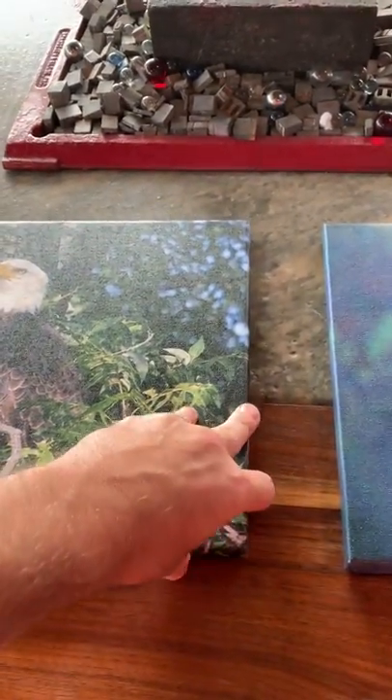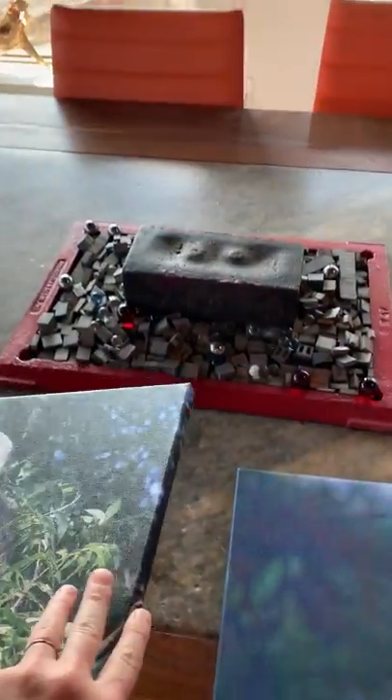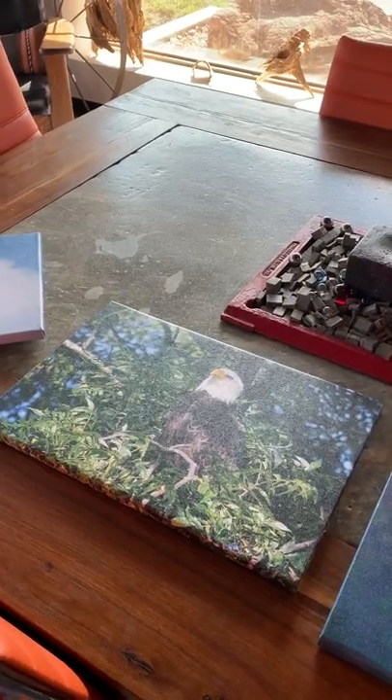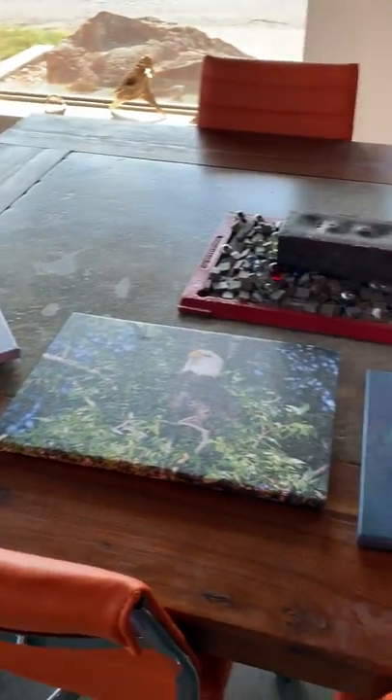Each of these canvases have a wood frame. They're really light, really easy to install on a wall. I like canvases — they're inexpensive and it's a great way to give your office or maybe even a room in your home a nice facelift.